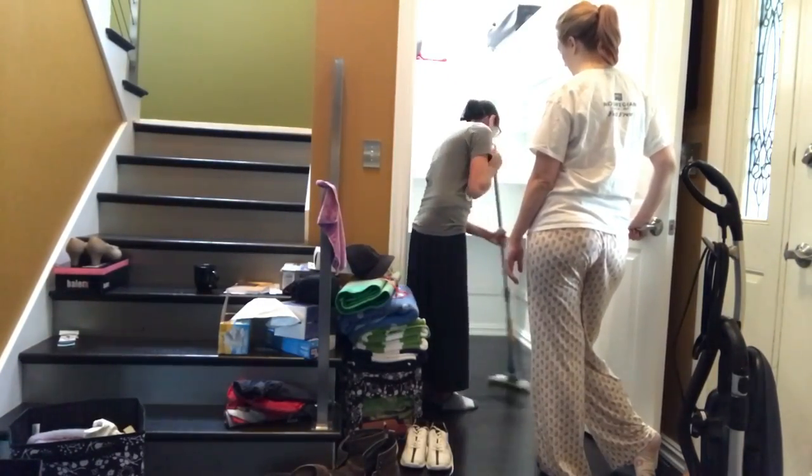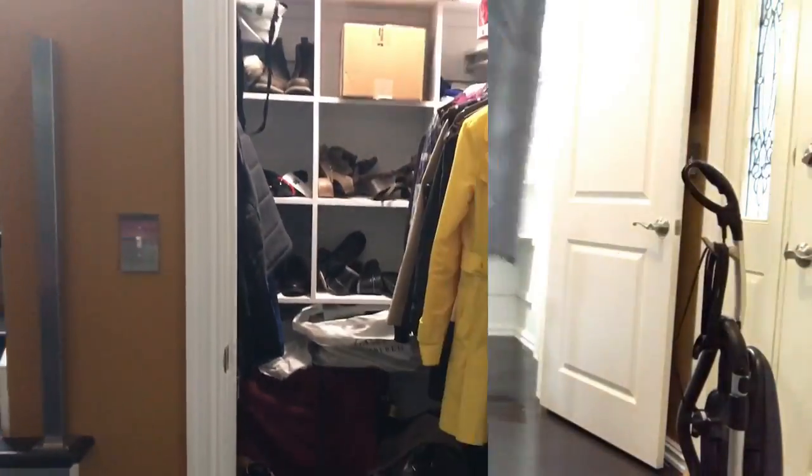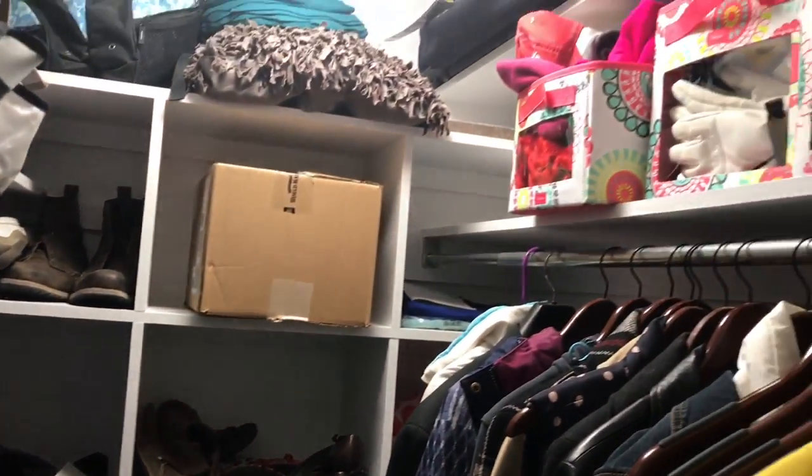The last thing to do before we started putting things back in was mop the floor, just to get everything nice and clean. Here is one last overview of what it looked like before, and then I will show you the after.